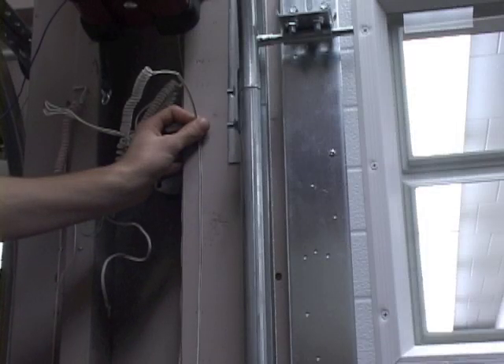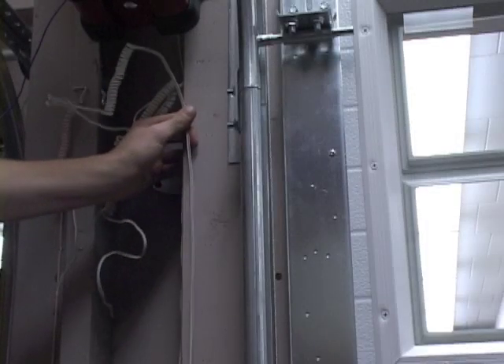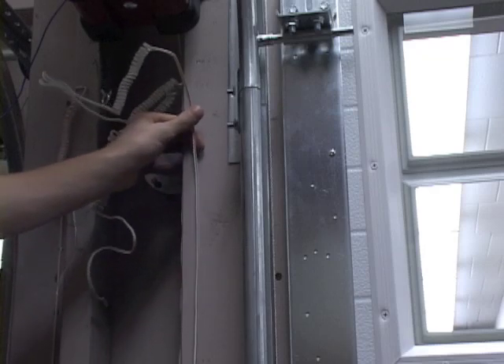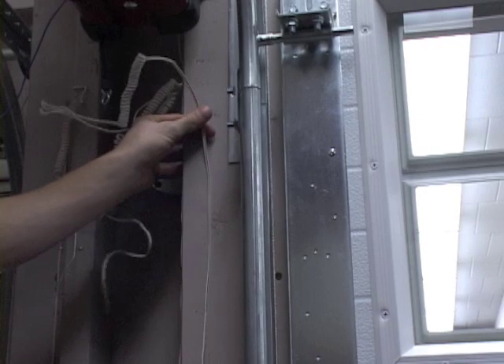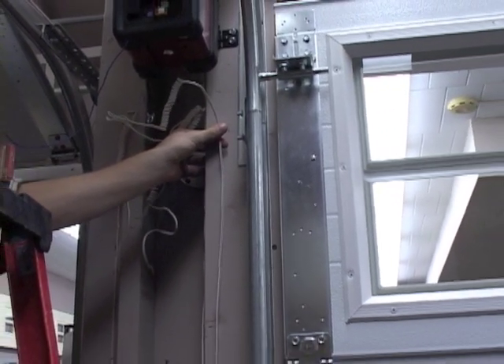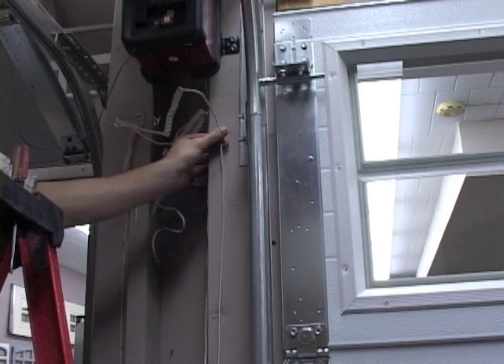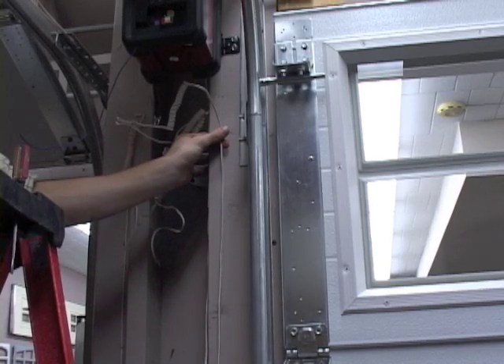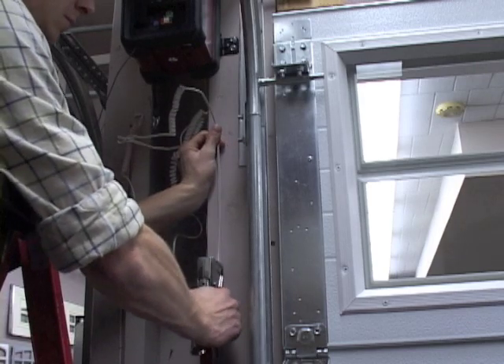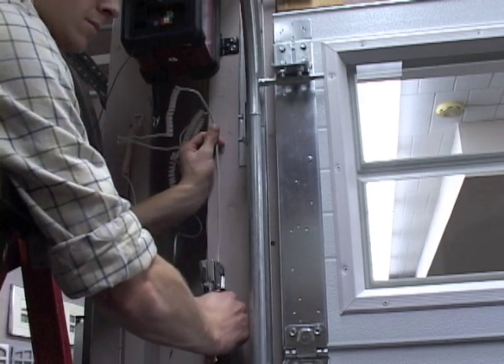We've had to run the wires back from the safety sensors, the cable tension monitor, the lock mechanism, and the smart control panel. We've had to route those and staple them using crown staples, preferably, so you don't pinch the wires back to the motor assembly. Dave is just finishing that off now.